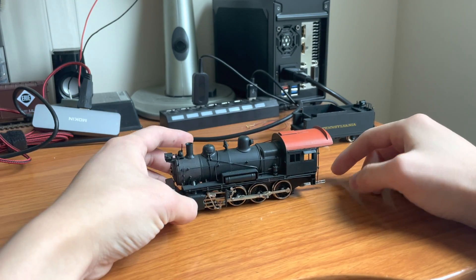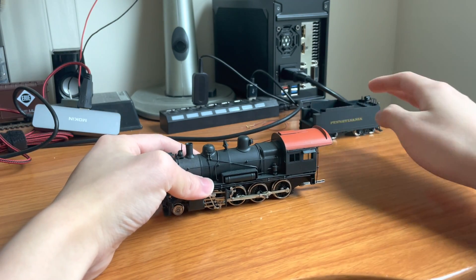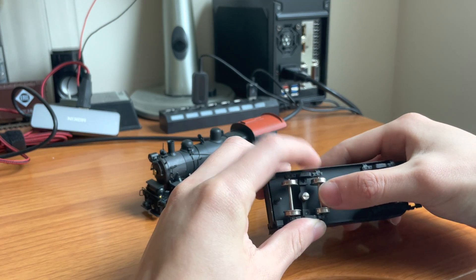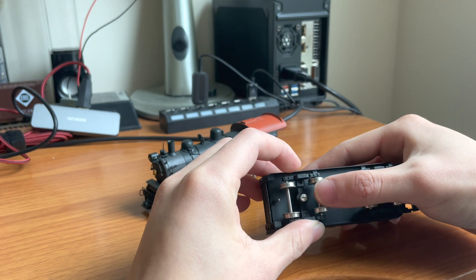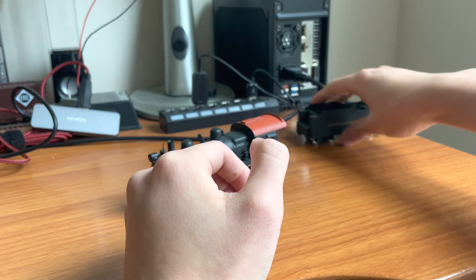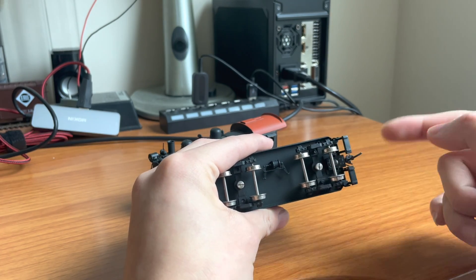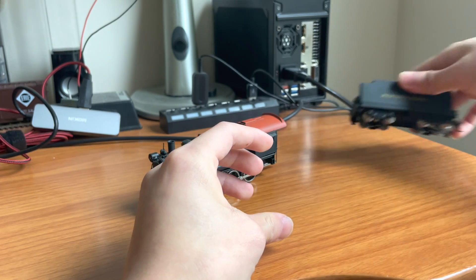I'm going to ignore the tender for the most part in this video because tenders are pretty self-explanatory. The only thing that could cause an issue is if the insulated wheel touches the exposed side of the truck, but that is not very common. Also, if you're using a metal KD coupler, make sure you're using an insulated plastic coupler box.